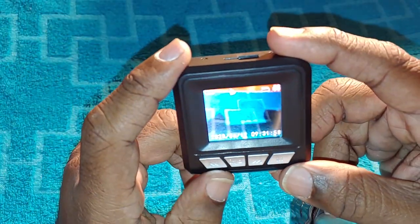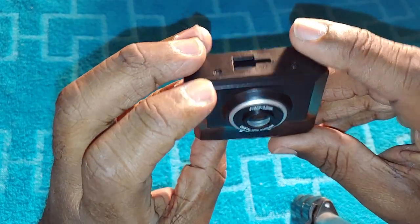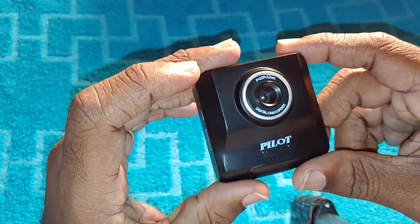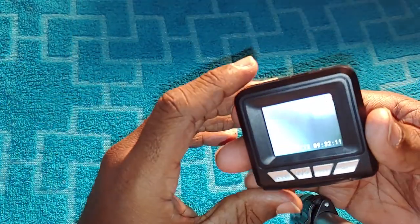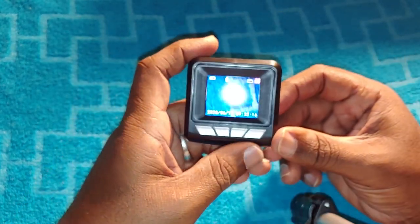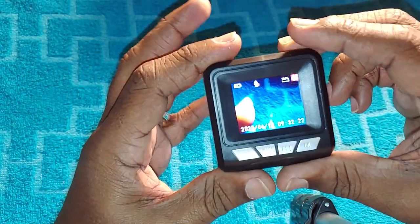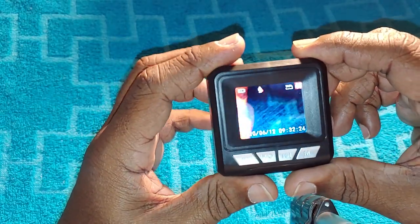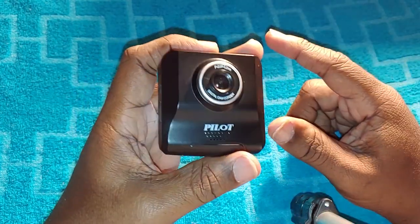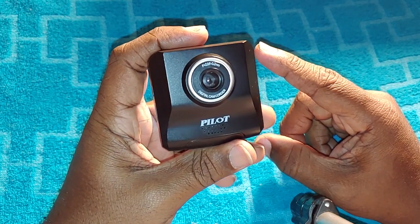The fourth pro is the size — it's a nice little camera. I love the size because it's handy if you need to move it from one car or truck to another. It doesn't take up much room, and it doesn't take up much dash or windshield room. I have mine mounted on the windshield with the suction cup.